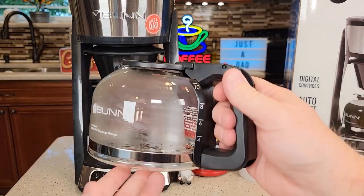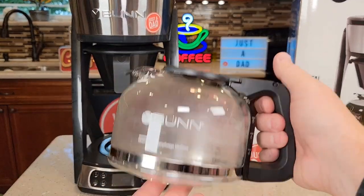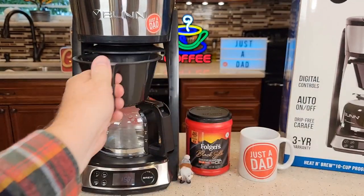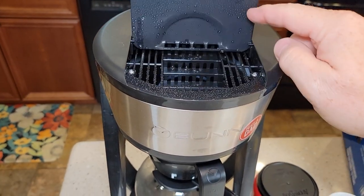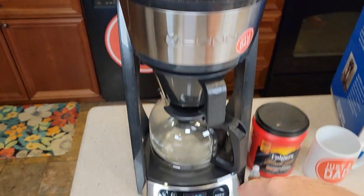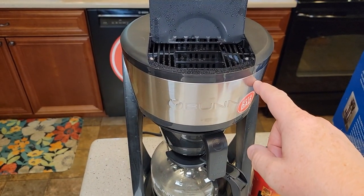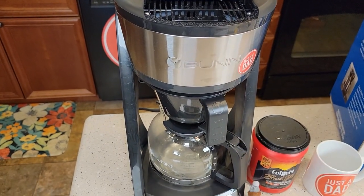It comes with their standard 10 cup glass carafe with their drip-free lid. It does have a warming plate. Here's the filter basket — this is where you're going to put the filter and the coffee. Up top is where you add the water. You put the water in, hit the brew button, or if you do a program brew, it turns itself on automatically in the morning. In this chamber it's going to heat the water, and then send it through the filter basket and brew your coffee.